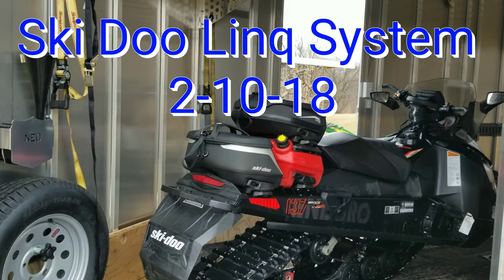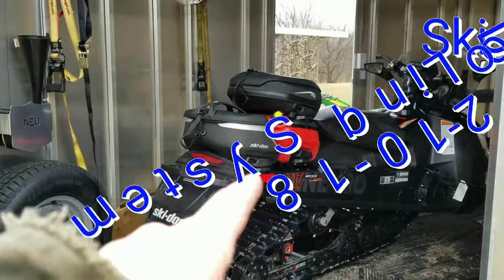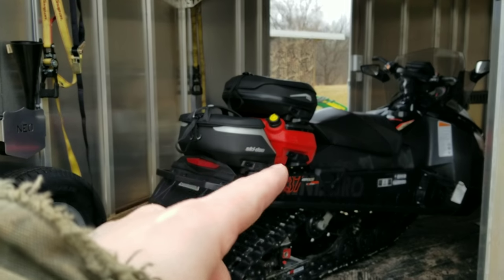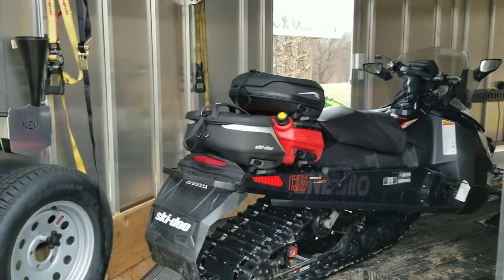I thought I'd do a little quick review of the Skidoo Link system — how they hook on here and how these different accessories work.